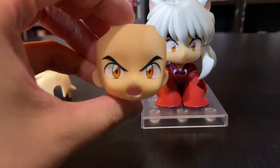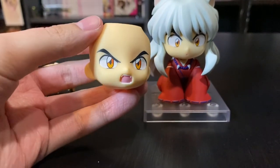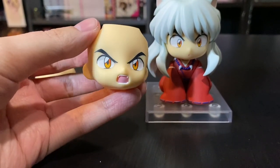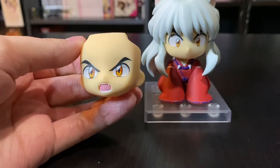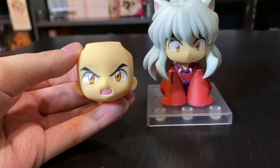And then we've got his angry yelling attacking faceplate. I would have liked to pose him in a more actiony pose but at the same time, look how adorable that is. I couldn't pass it up.